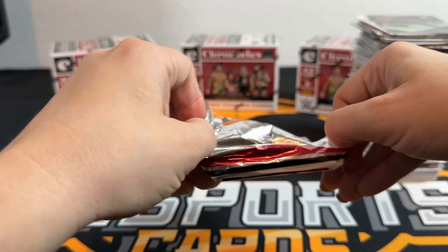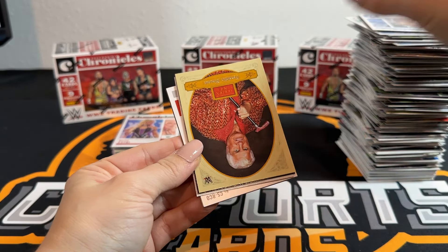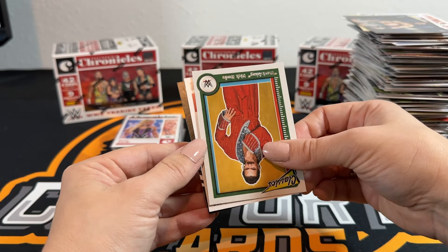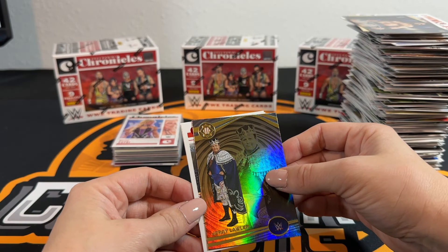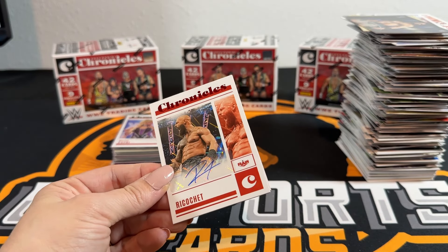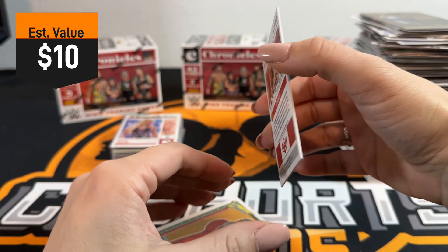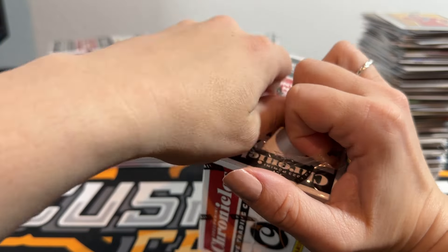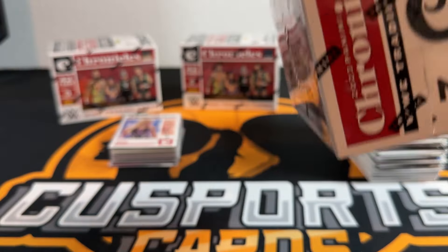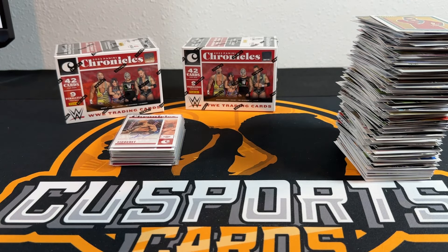Everything they have coming out right now is still 23. Is this another auto? Are you kidding me? I mean I'd be happy if it was another auto but if you get two autos and I got zero, this would be the Montreal Screwjob all over again - Earl Hebner rang the damn bell too early! It's not numbered but it is Ricochet - that is a red Chronicles auto on a thicker stock. That's a nice card. I feel like Bret Hart right now.